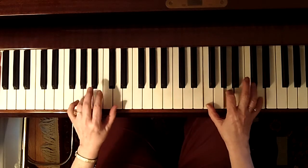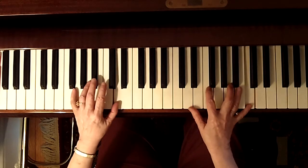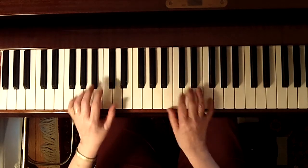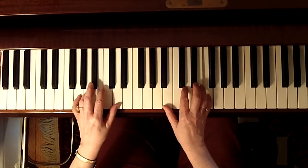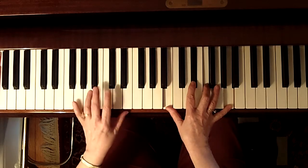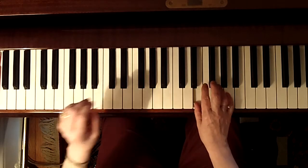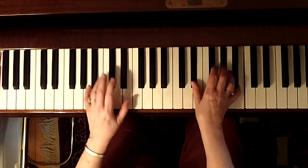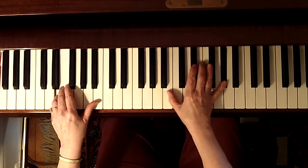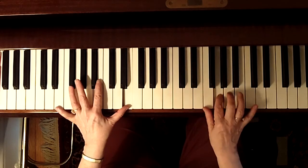Here we're going to stay with the D chord, so that's why your bass note is right here. We're changing to G, a sharp five in here. Right there we're going to the E pattern — F sharp minor, B7, G.